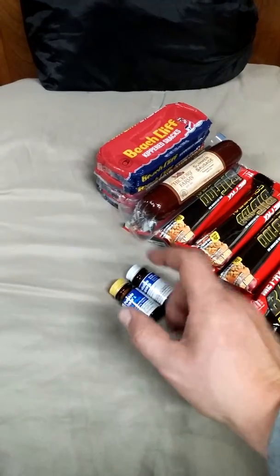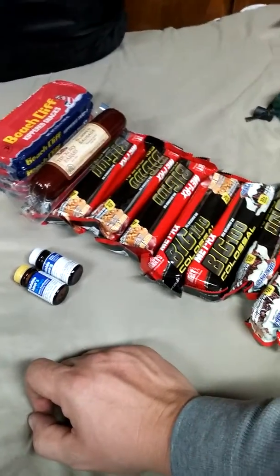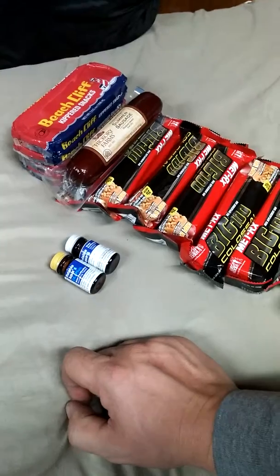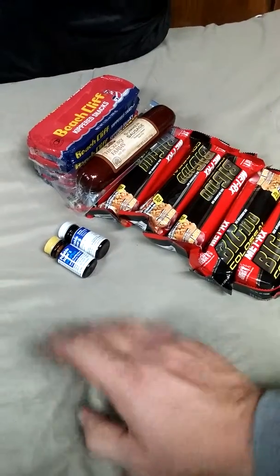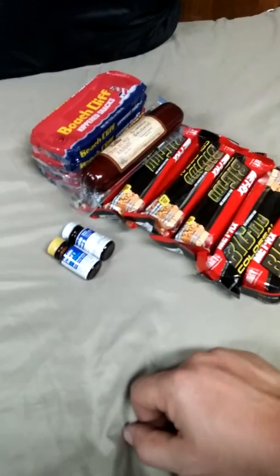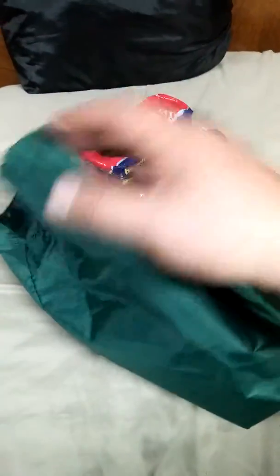These don't always work by themselves — you can always do more to sanitize your water. Always filter your water through a bandana or something to remove loose particles of fecal matter and whatnot, animal fecal matter, dirt, sticks, grass, whatever.